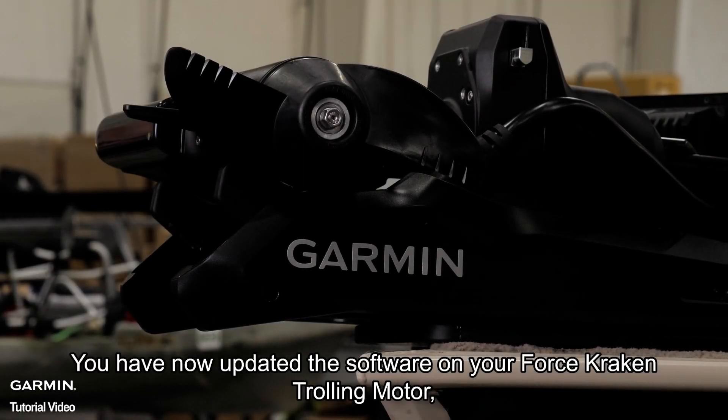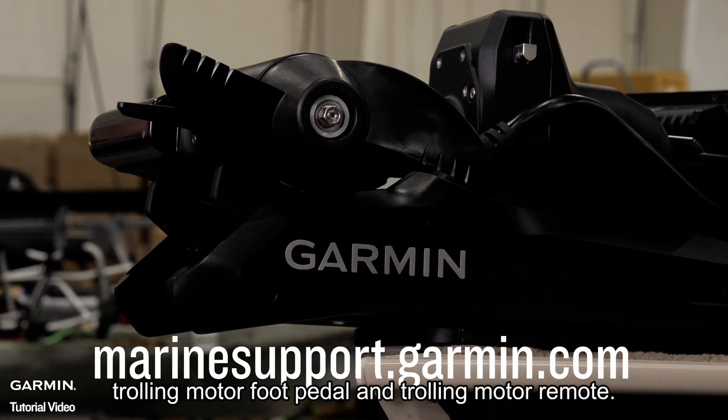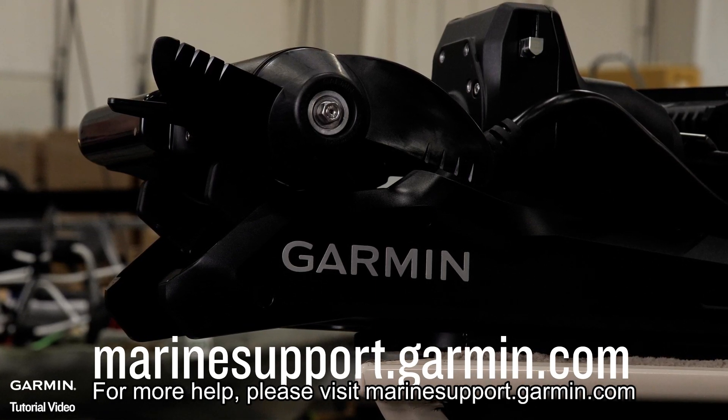And that's it. You have now updated the software on your Force Kraken trolling motor, trolling motor foot pedal, and trolling motor remote. For more help, please visit marinesupport.garmin.com.